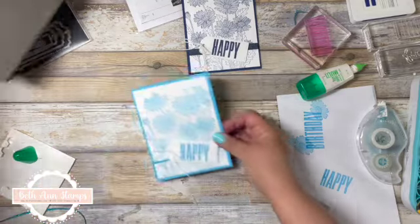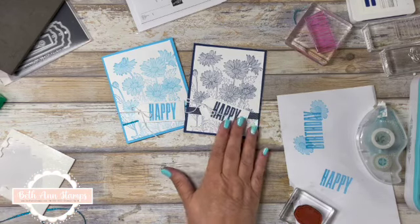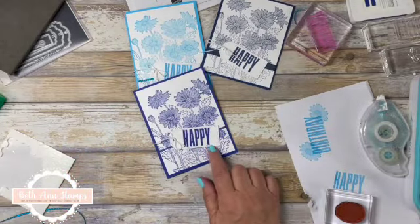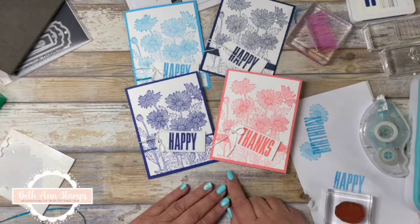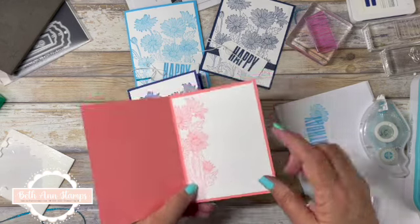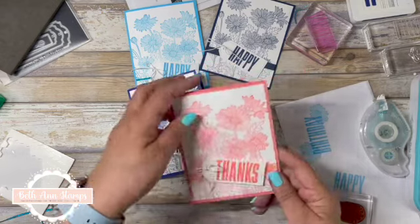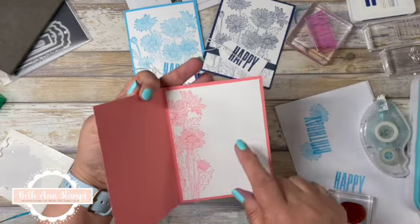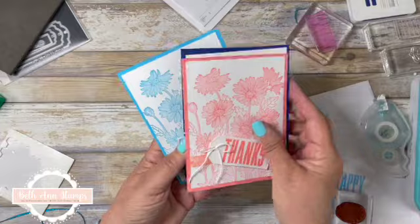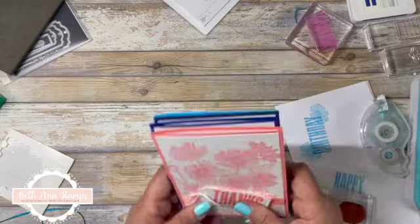A very simple card, but I really like it. Let me show you some other colors I've done this in — we have Night of Navy, Tahitian Tide, Starry Sky, and Flirty Flamingo. I just really love them. I'm also going to show you on the next card — if you don't have the retired Daisy Lane, you can just stamp part of the Daisy Garden on the inside. And this is a thanks card where I put no other sentiment, just the flowers, so I could put a personal thank you note. But wouldn't these be beautiful in a box as a gift set? You can use any of the colors in the Stampin' Up! line.